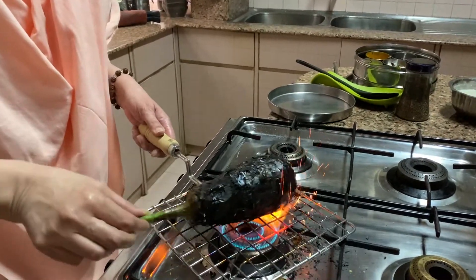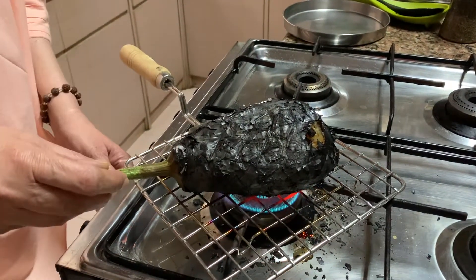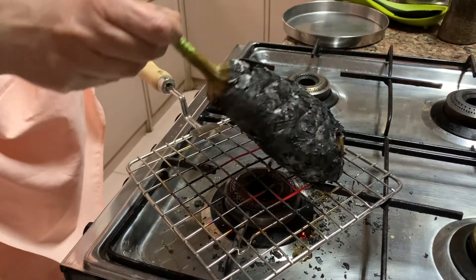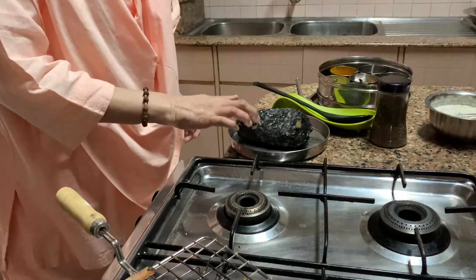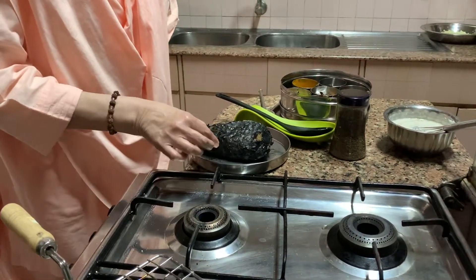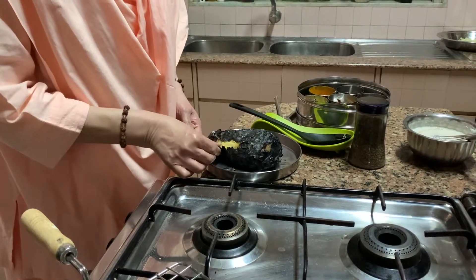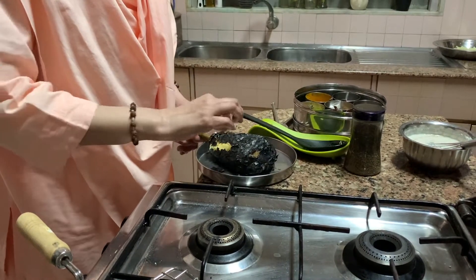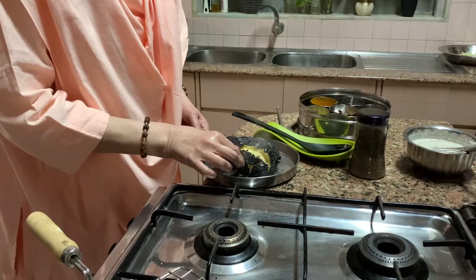See, now the bharta is done. Uus sik gaya hai — it's cooked through. Now you switch off the gas and let it cool down a little. Thanda ho jaaye, then you can remove the skin. See, like this. Yes, yes — it's hot, I'm trying.